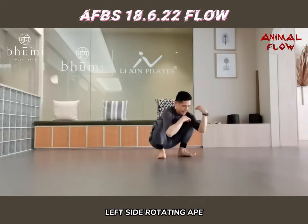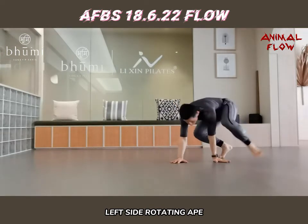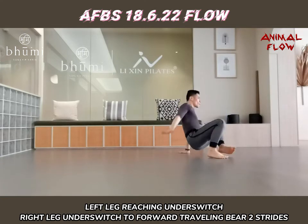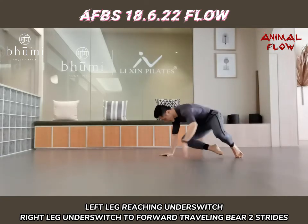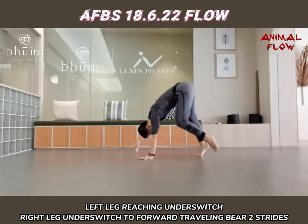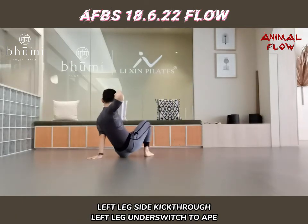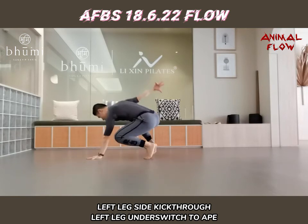Left side rotating hips. Left riding under switch. Riding under your shoe, forward turning back to strike. Left leg sliding through, left leg under your shoe. Hips.